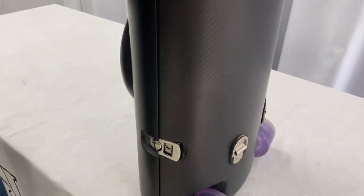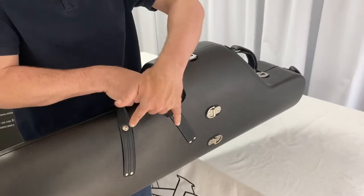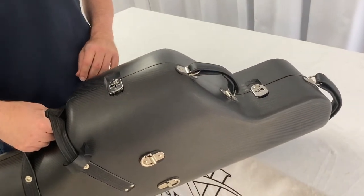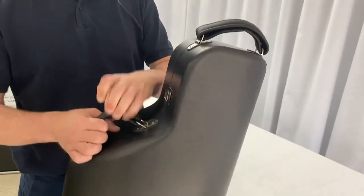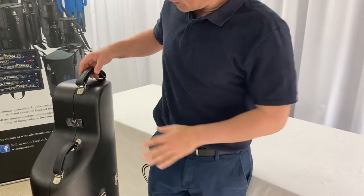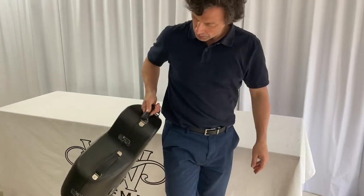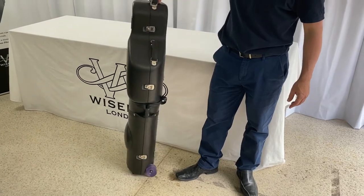We've got three handles: one which is attached into both halves of the case, putting the case together, putting no pressure on the top of the case. Then we have a handle here and one on the end with which to pull the case along. These are padded leather handles, removable, adjustable, and it's just a beautiful piece of luggage effectively to pull along — it just glides along.